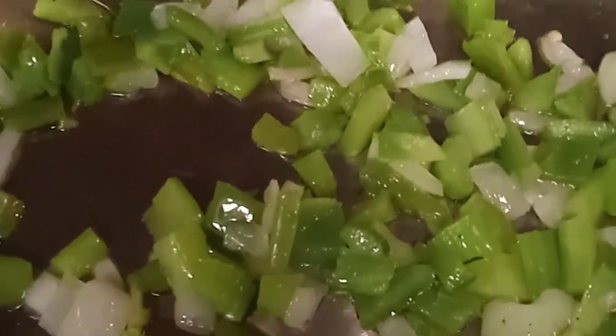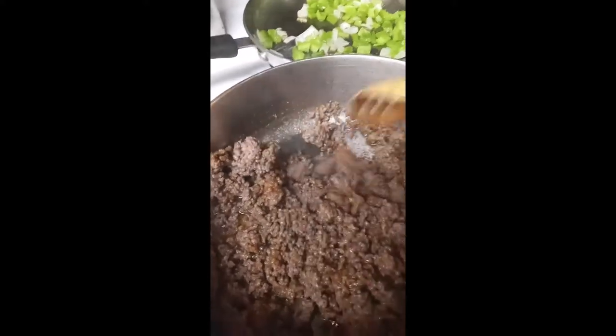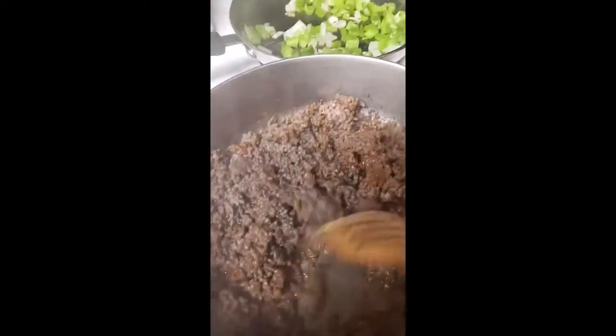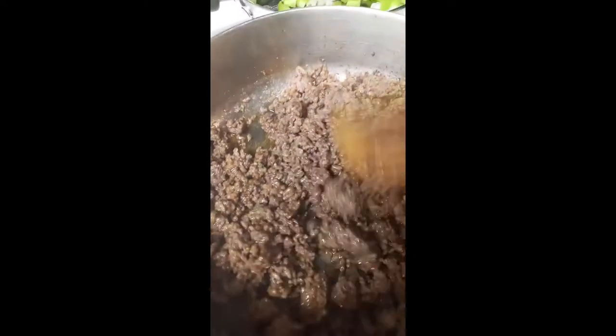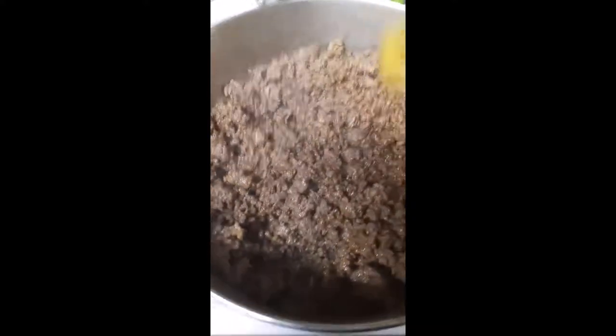In here I have my onion, some green bell pepper, and some celery. I'm sautéing these — they're almost as soft as I want them for my meatloaf. I added a little bit of taco seasoning — I had about half a packet left — so I went ahead and added that into my meat seasoning. I'm going to mix this up really good, then start layering this into the casserole dish.